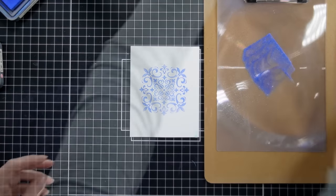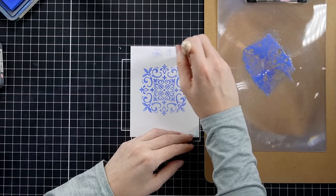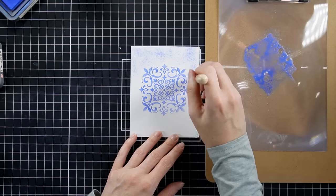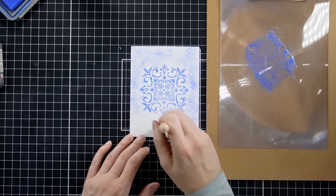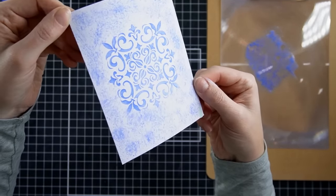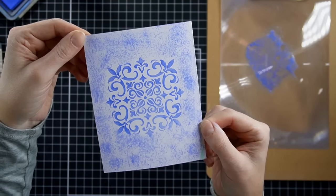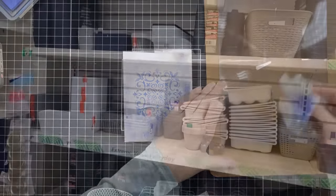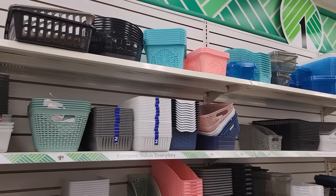I'm also going to take this stencil brush, wet my ink, and do a technique where you press down with the brush and get a bristly kind of look — I'm not sure what this technique is called, but I love that background. I thought it was really cool, and I wouldn't necessarily get that result with an ink blending brush, so there is definitely that advantage. Let's take a break and go back to the Dollar Tree and look at all the great storage options.